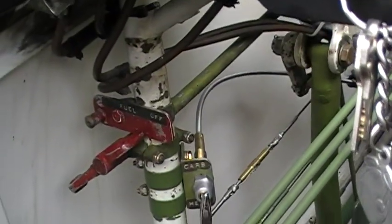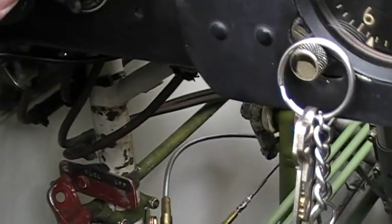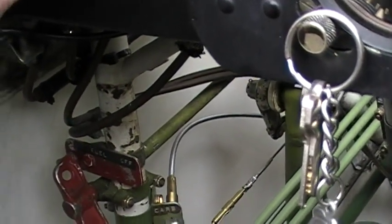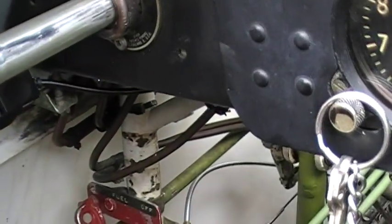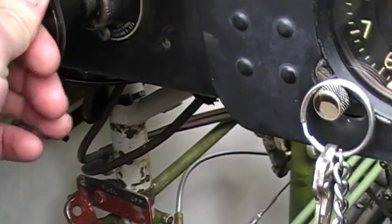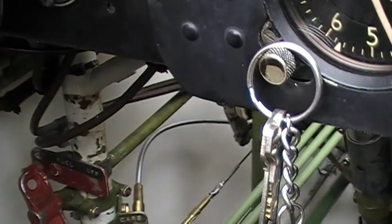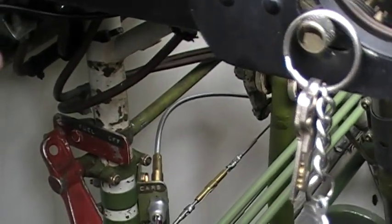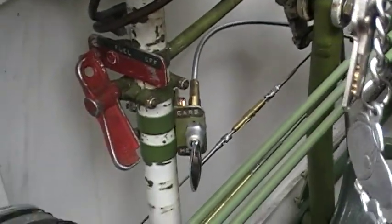First thing we're going to do is turn the fuel on. Now I've got fuel to my priming system. First pump — not much there — this one's going to be a full pump. There she goes. That should be enough to get it going, and it's in and locked.